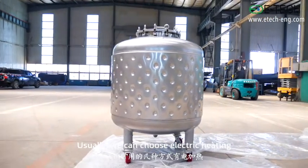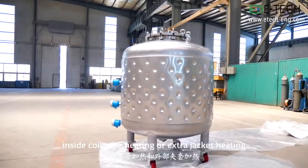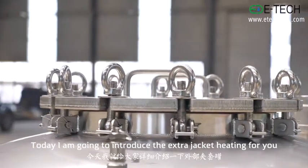Usually, we can choose electric heating, inside coil tube heating, or extra jacket heating. Today, I'm going to introduce the extra jacket heating for you.